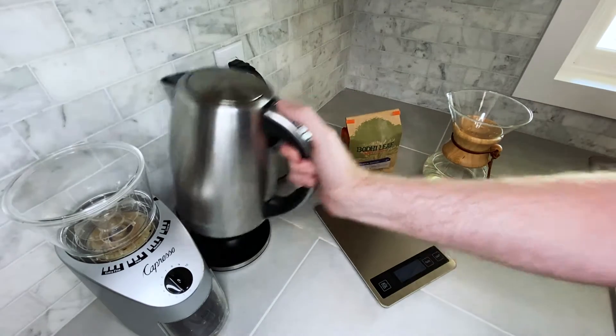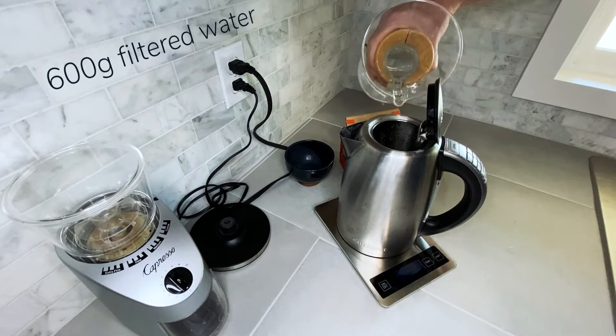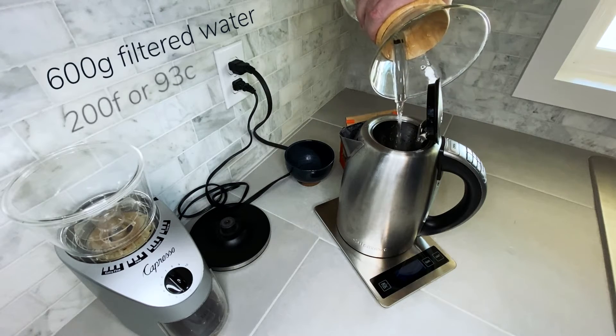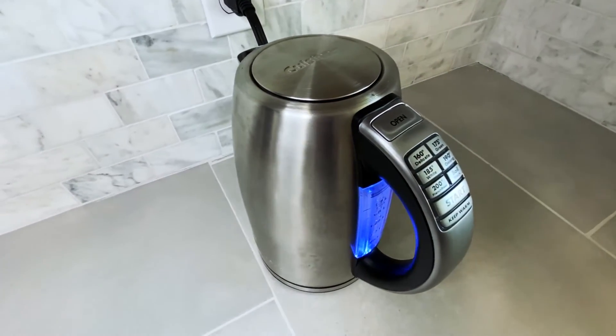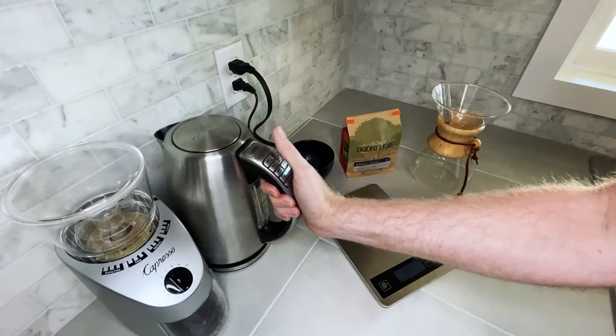When I'm making a pour-over for two, I start with 600 grams of filtered water and I heat it to 200 Fahrenheit or 93 Celsius. I use this Cuisinart electric kettle, but there are way nicer options out there. Gooseneck kettles are ideal, but anything that can reliably heat to 200 Fahrenheit will do.